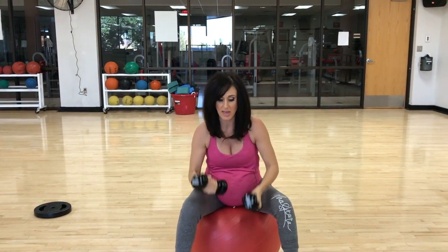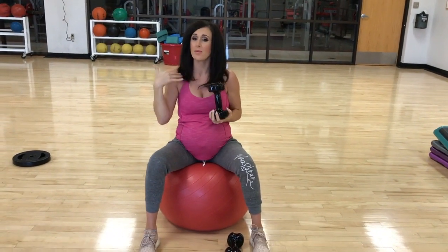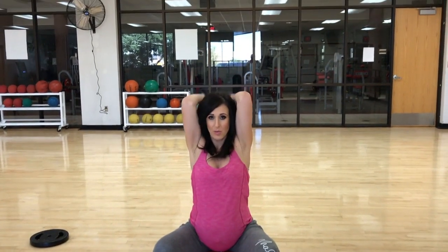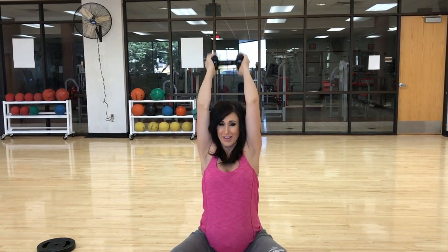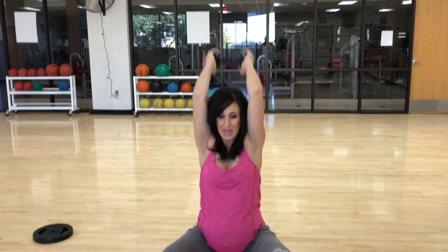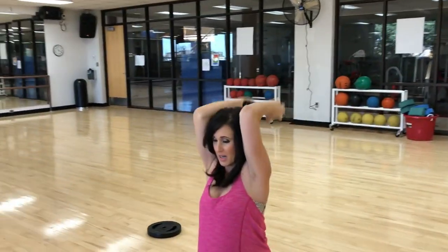And then after that, triceps. I personally like to drop one. This is about just keeping moving — this isn't about losing weight, this isn't about being fit. This is about keeping moving in your body, keeping your muscles activated so you feel good. I do 12 to 15 of these.